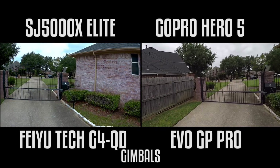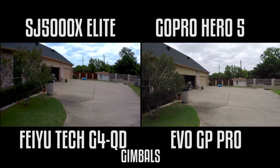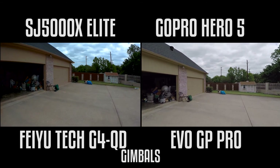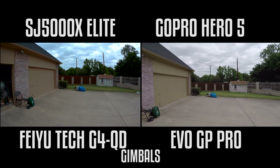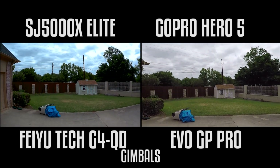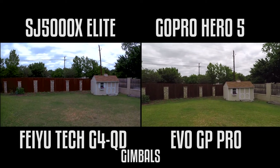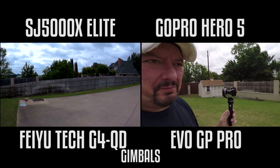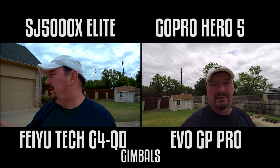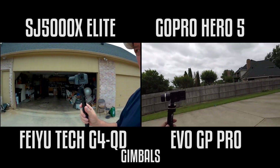Now, I had said it before and I will say it again. This is my second Hero 5 because the first one got some water in it, but Best Buy was very nice and swapped it out for me, no questions asked. Their customer service is fantastic. But let's see — does this Hero 5 still have no motor noise? This is with firmware version 2.0 on the new one. I'm going to suspect that there is absolutely no motor noise with the Hero 5 set to wind with the Evo GP Pro.